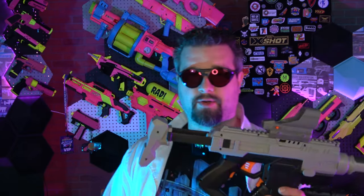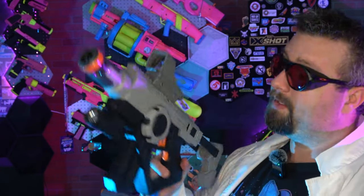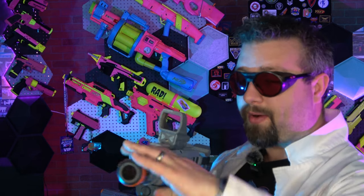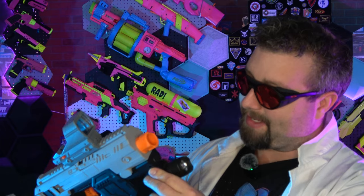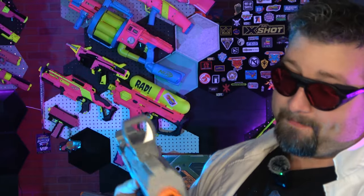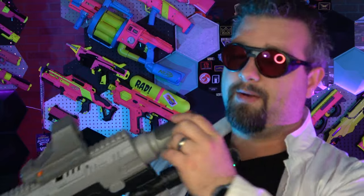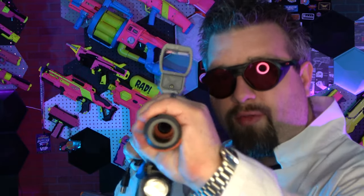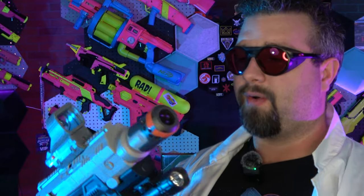The next blaster they sent was the gray version — the first one was the brown one — so there are two color variants. I threw some extra attachments on here: we have an In-Strike barrel lug on the front, we have what appears to be Picatinny on the bottom and the top — this piece here is from a Dart Zone product. Pretty cool. It is worth noting this lock right here doesn't go all the way, so it's actually at a bit of an angle, which is kind of annoying.